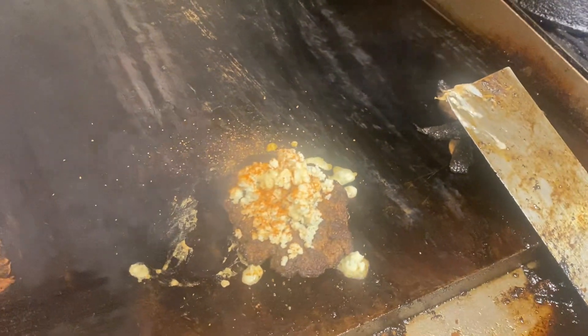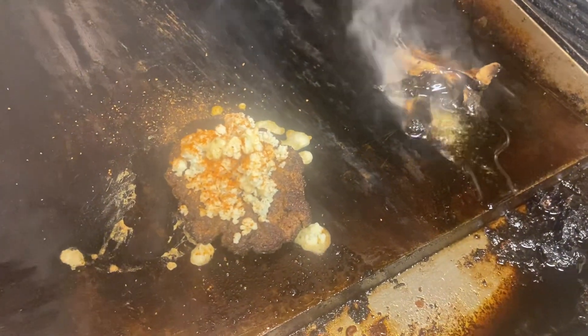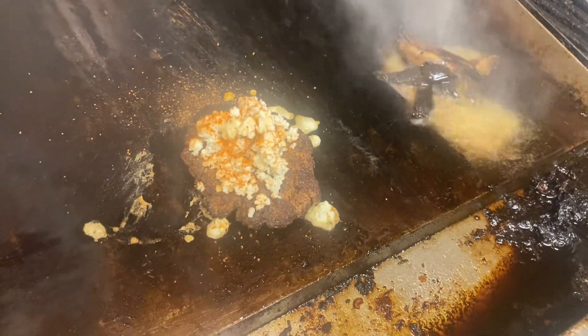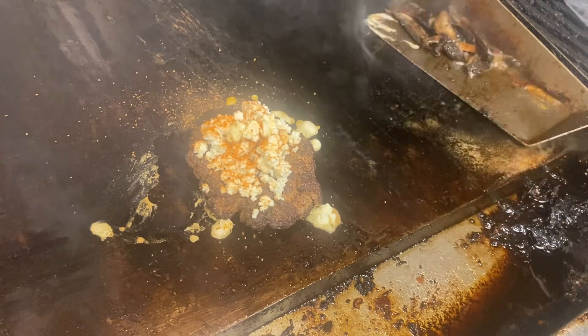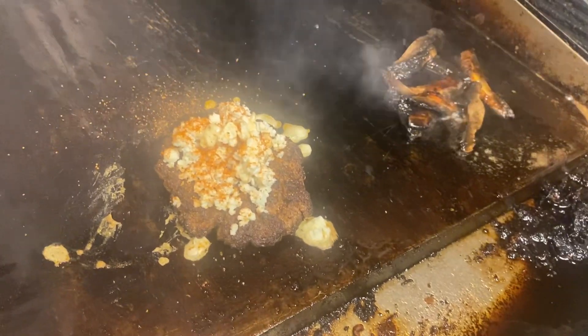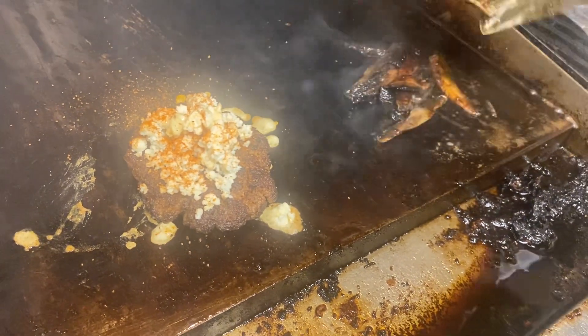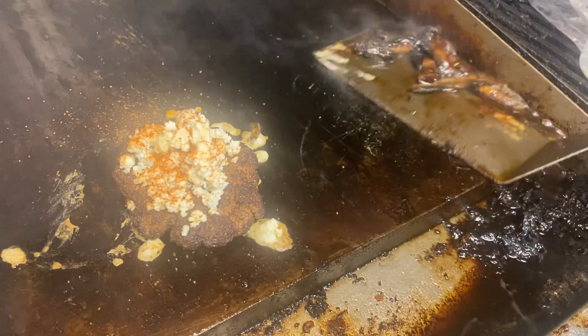Once the portobello mushrooms are good and warm, we're going to top those off right on the burger. Just add a little bit of margarine in there. Once they're heated through, we're going to go ahead and put those right on top of the blue cheese.